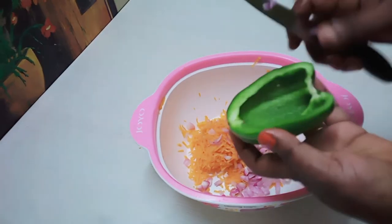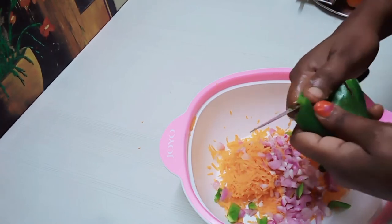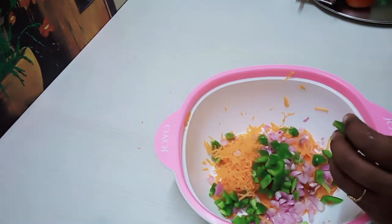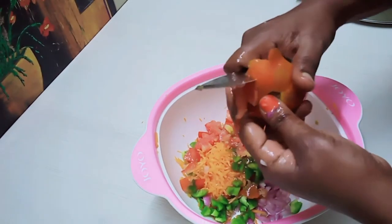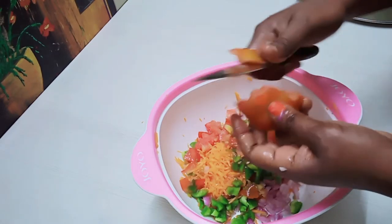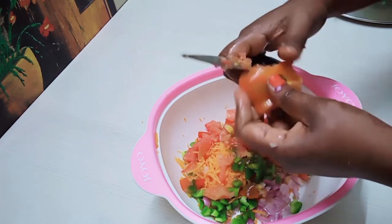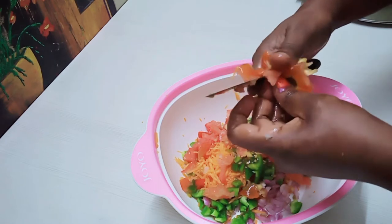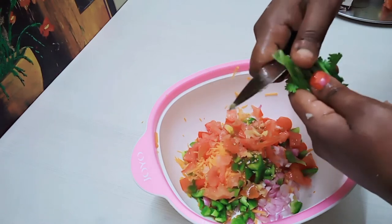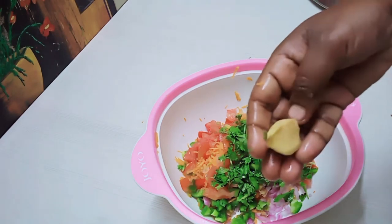Cut half an onion. Cut the dough. Cut the leaves.